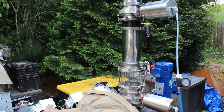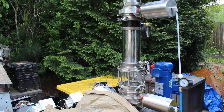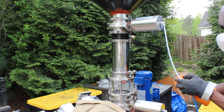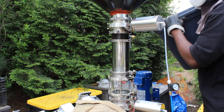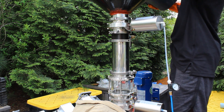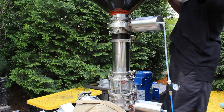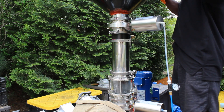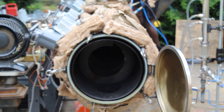We have to open up these air valves in order to allow us to load plastic in. We're going to open up these things and put that in.